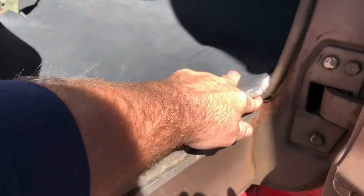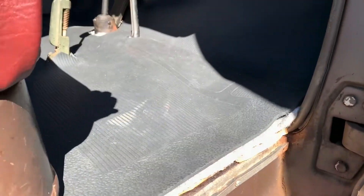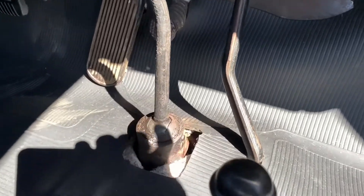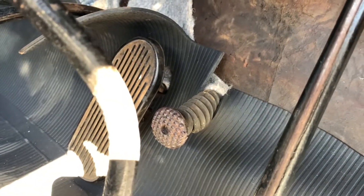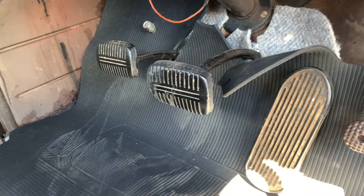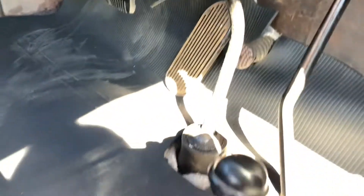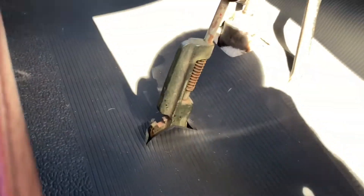This is still roughed in but it won't be a lot different than what you see once we get all the final trim done. We used the templates that came with the mat — there were spots cut out to show where to make cutouts for the shift lever and the parking brake lever. It did not have the cutout for the starter switch, so we had to do a split there. The mat did have cutouts to fit around the clutch, brake, and gas pedals, so we'll get all that tucked in.